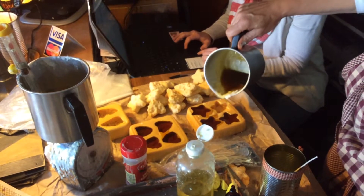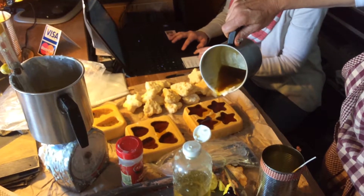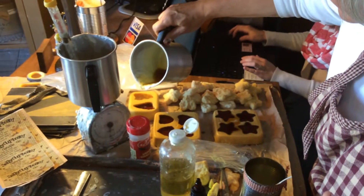I just thought I was going to put some wicks down in the can and have some hot wax on top of it and it'd be good. But trial and error shows you that there's a lot more to it.